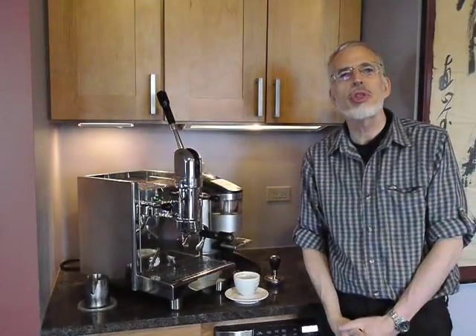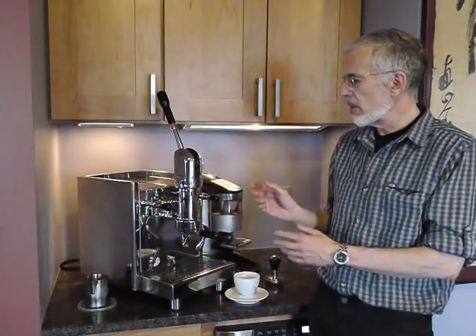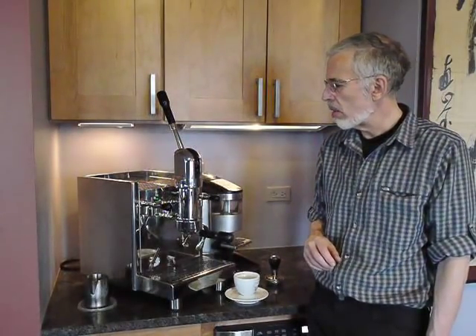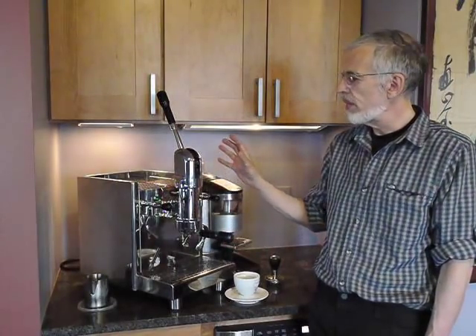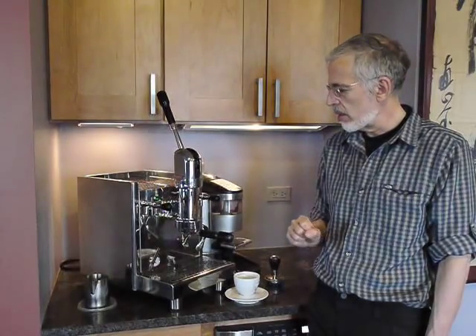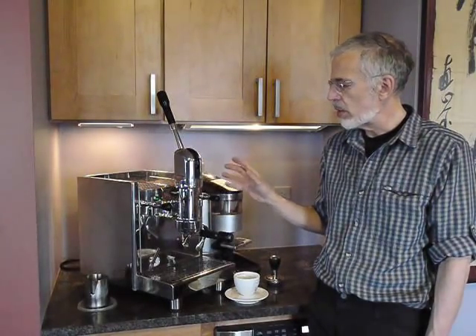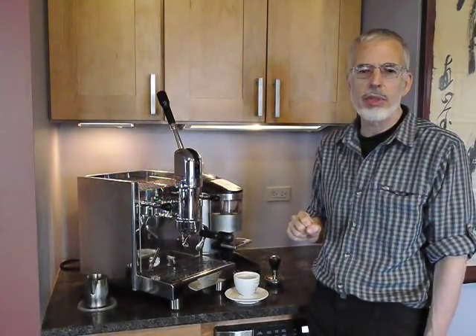Hi, my name is Jim Schulman and welcome to the Home Barista Bench. Today we are looking at an interesting new espresso machine, the Bezerra Strega. The Bezerra Strega is designed as an alternative to heat exchanger or double boiler machines for the home, but it features this Astoria commercial lever. In this introductory video I'll be showing you some of the features of the machine as a whole and of this lever group in particular.